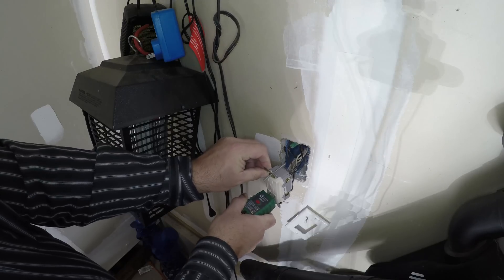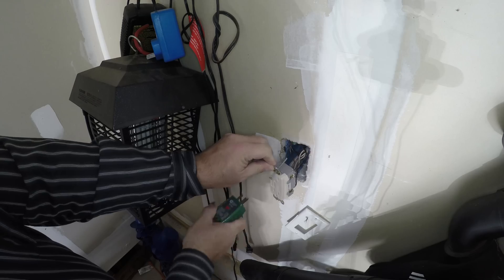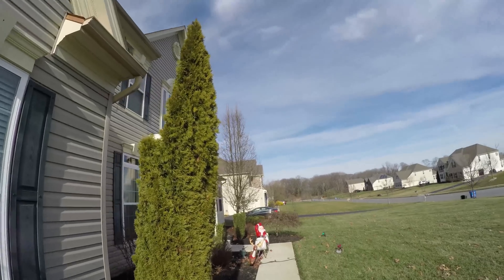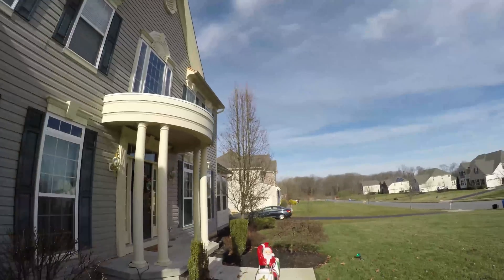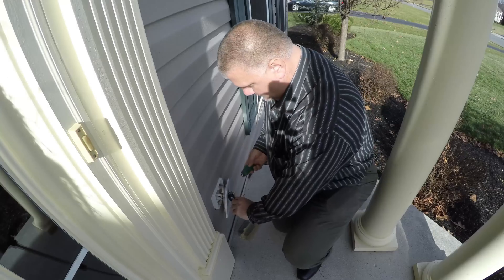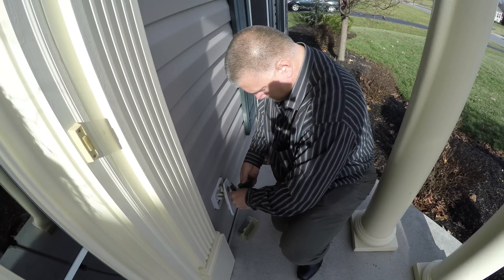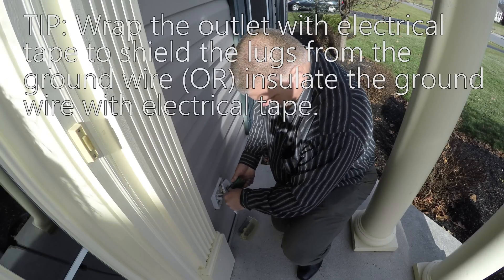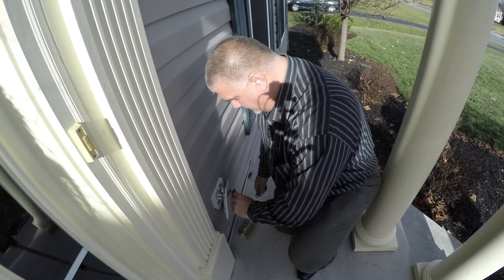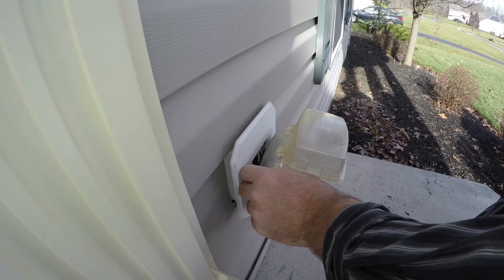Okay, so we're running there. Okay, now we're going to go test the other outlets. There we go, there we go — got power. All right, so that's what it was.